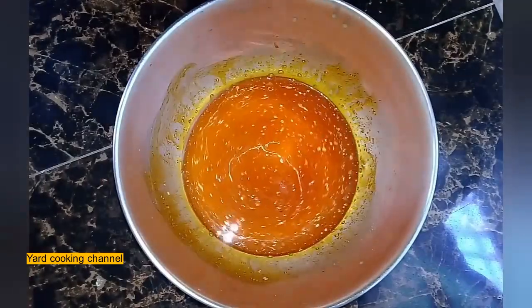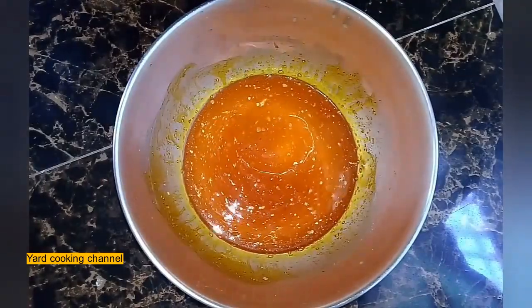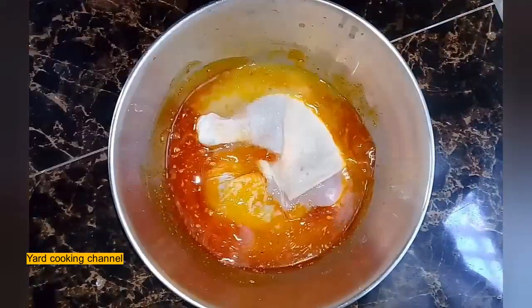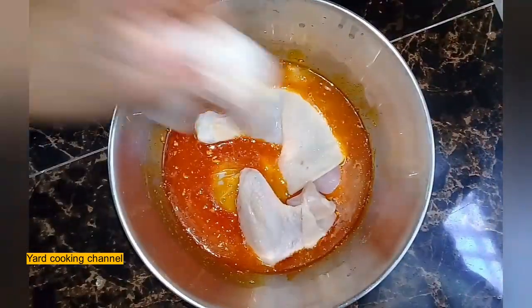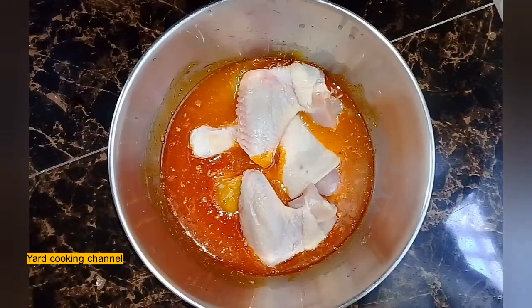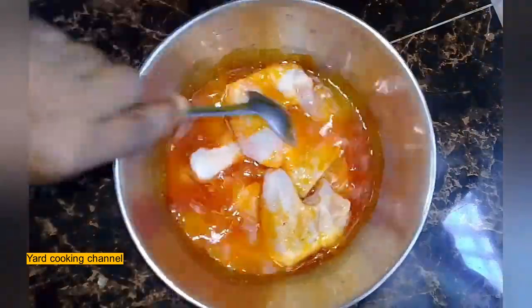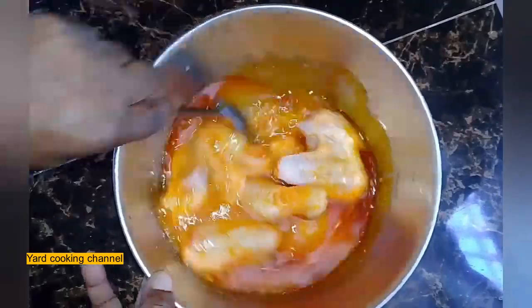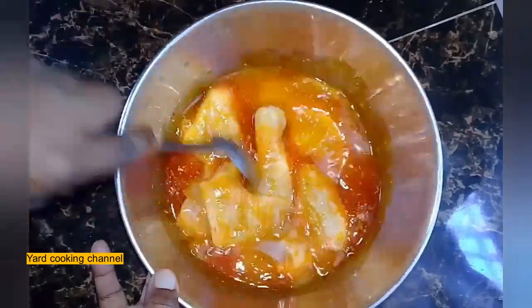Now I am going to place the chicken into the marinade. I'm using two leg quarters and two wings that I already washed with flour. You can use flour to wash your chicken as well — you don't have to use lime or lemon. Vinegar, salt, and flour can be used as well.